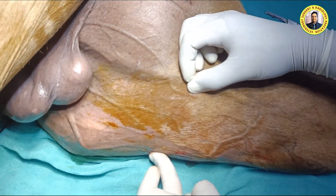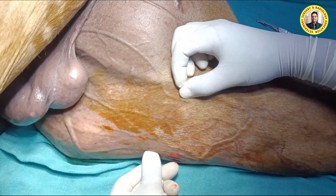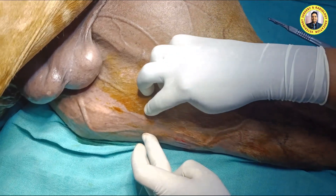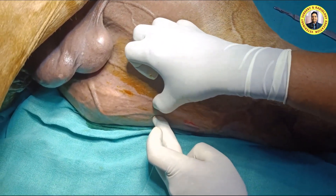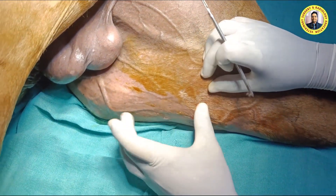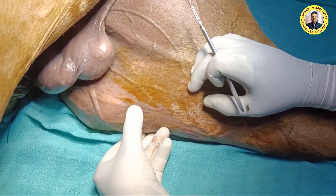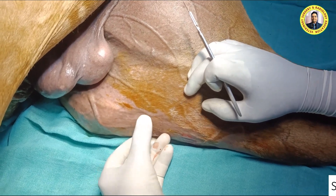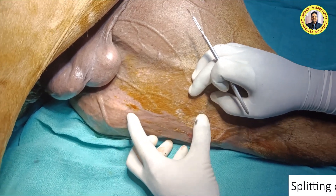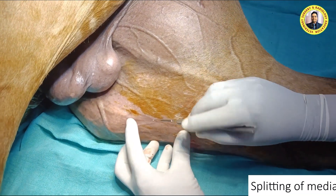This is the medial patellar ligament. If I slide here, I can feel a depression here. From here to here, this is the medial patellar ligament. We perform the splitting along this structure. This ligament is approximately 10 centimeters long, and we perform the procedure along its length.